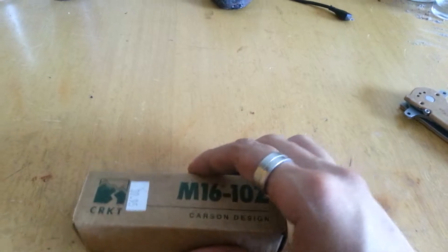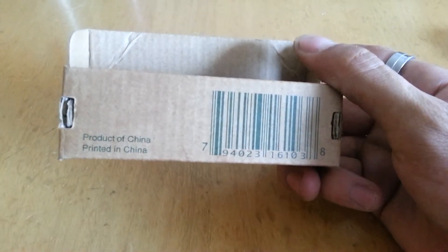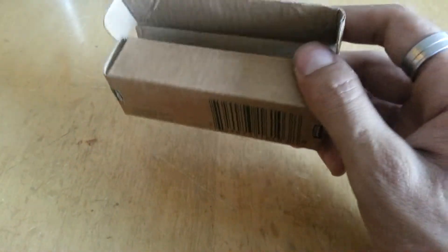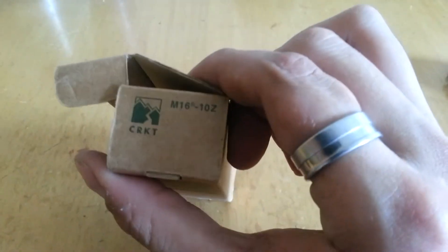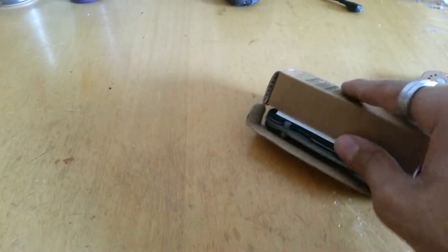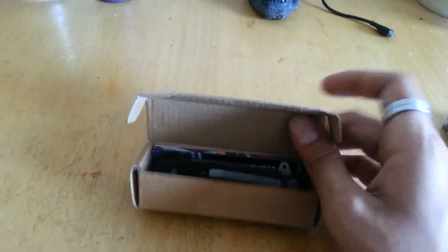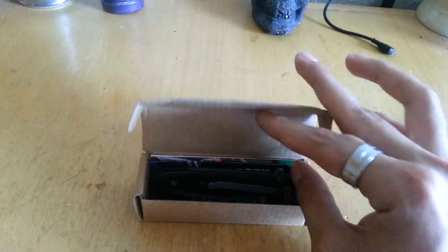Let's not waste any more time, let's get into the box. On the back: product of China, printed in China — that's just the box. CRKT M16-10c, same old same old, nothing much, just the barcode. Just a little box, nothing special, so let's get inside and see the good stuff.